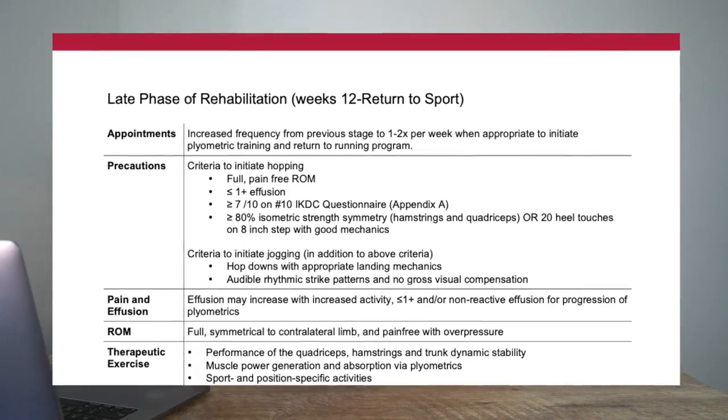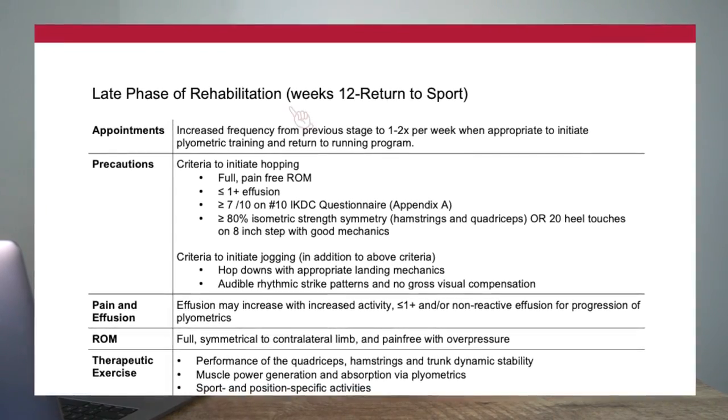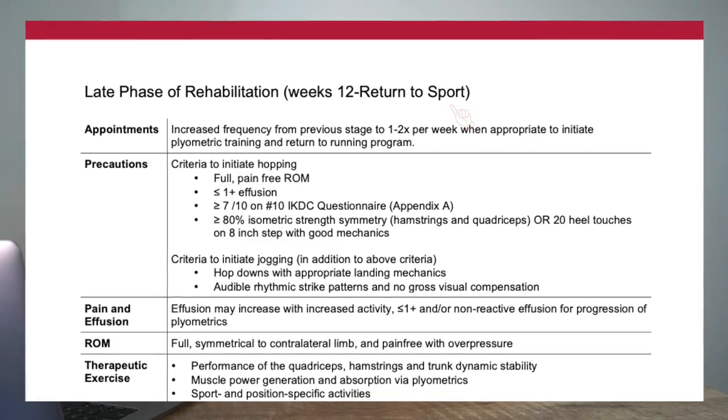If we take a look at this clinical practice guideline — which I'll have linked in the description below — you can see that at about 12 weeks is when we want knee effusion to be one-plus or less. This athlete is really doing well with this; not a lot of swelling, so he is progressing really well along this timeline.